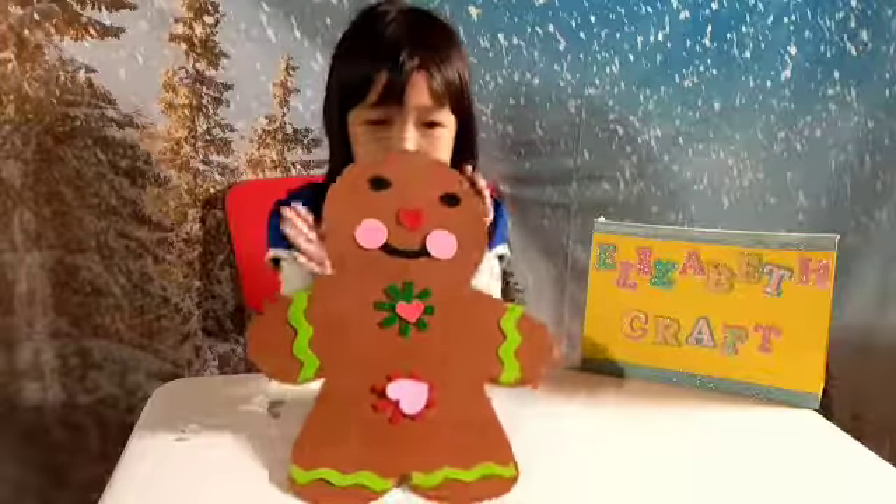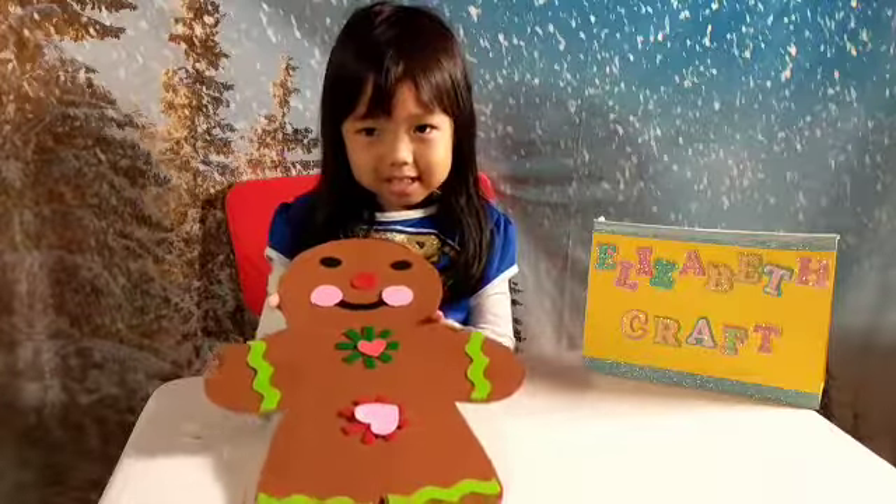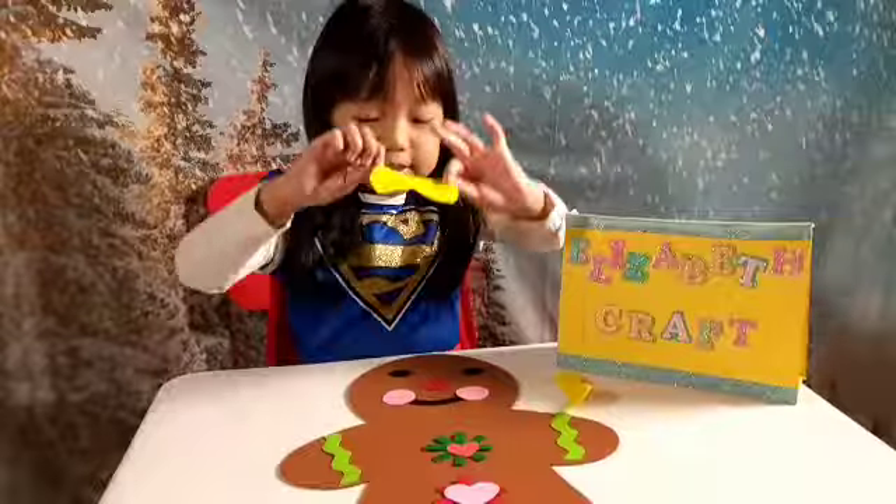Now we're going to put it together. I'm a gingerbread man, don't you like it? Now I'm going to add the bow tie.